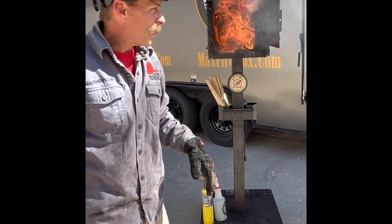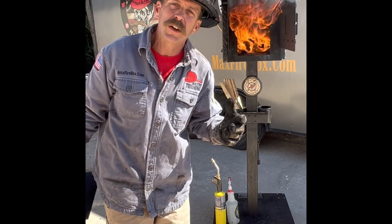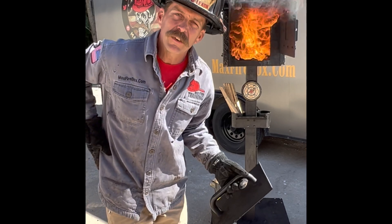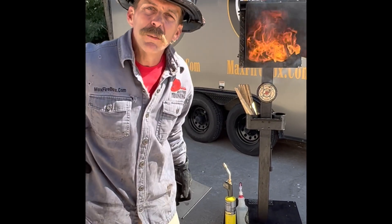Hey folks, Sean here, Max Fire Training, home of the Max Firebox. We're here today highlighting the attachment for the Max Firebox Phase 1. The attachment for the Max Firebox Phase 1 allows you to show multiple fire behavior and thermal imaging objectives.